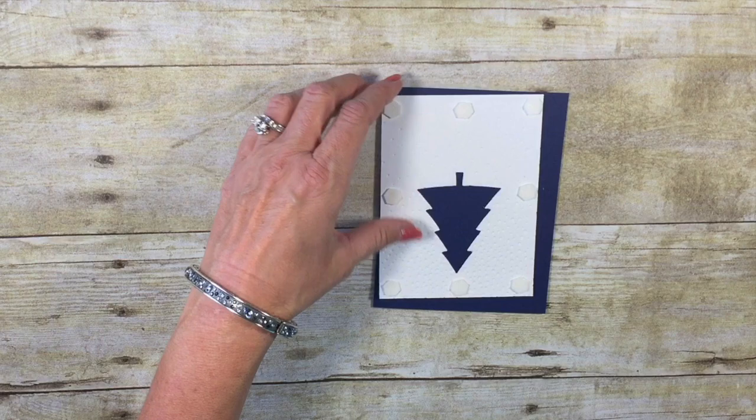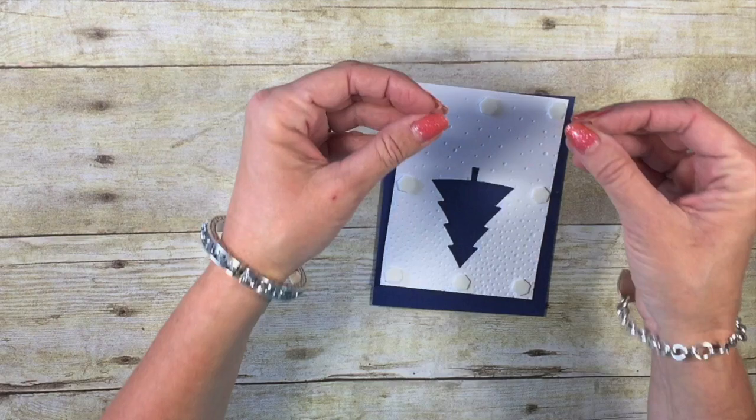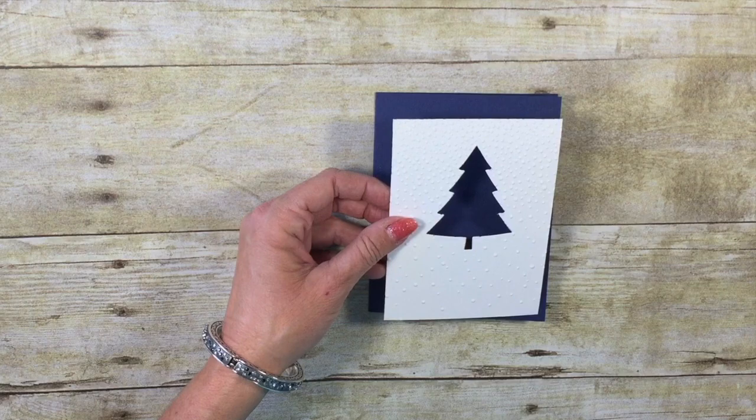Let's go ahead and bring in our card base. I'm going to add about six, seven, eight dimensionals on the back of this. There's just something about some really great pop. I started to peel those off — don't do that. Don't do that yet. We have got to set our glimmer paper first.